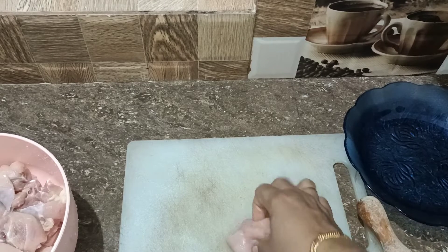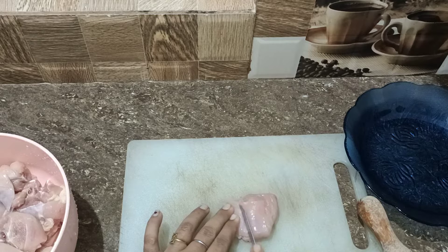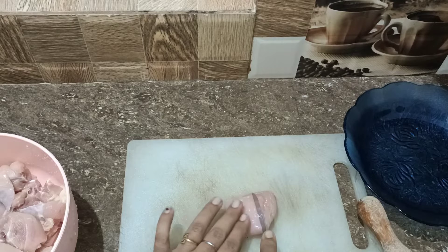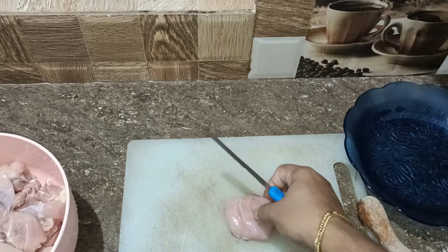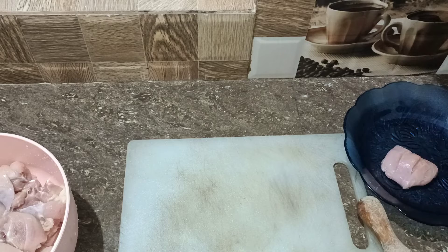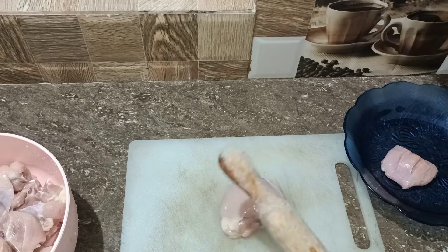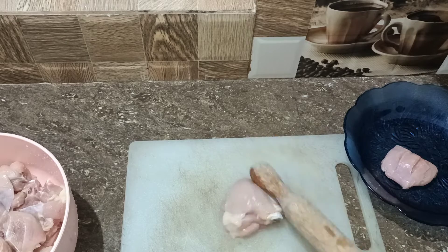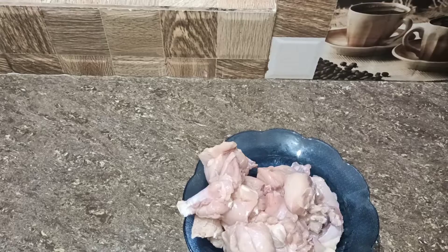Put the well on the plate and put the plate on the plate. I will add a piece of chicken to the plate. This is the kitchen that I got to add the chicken.